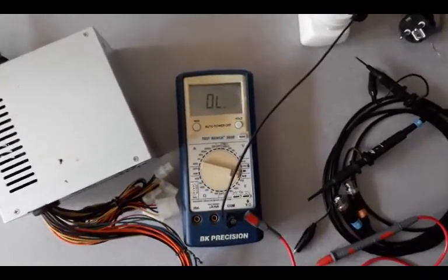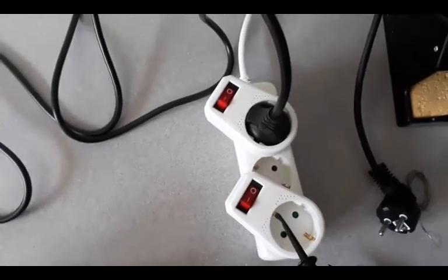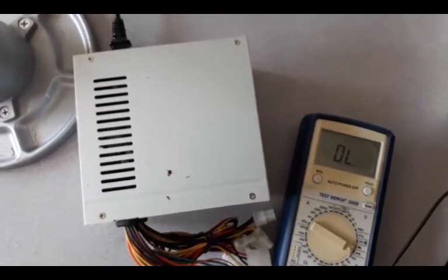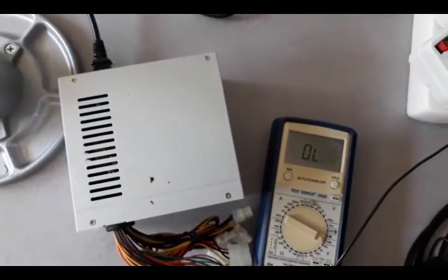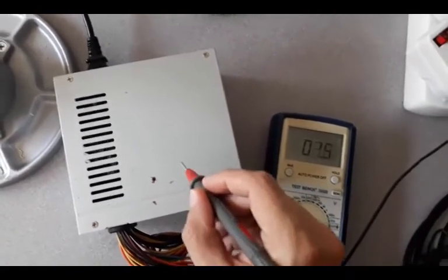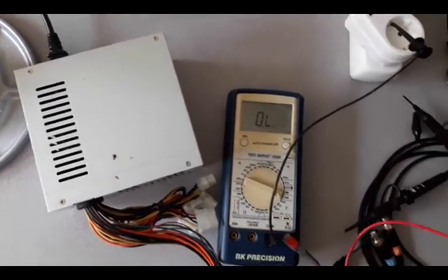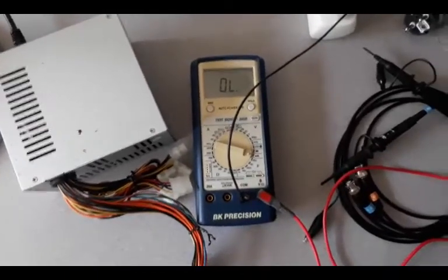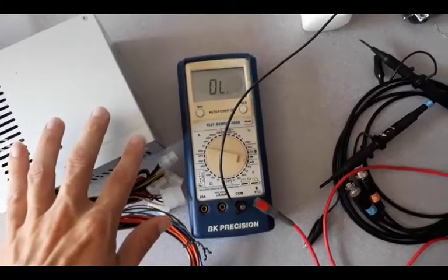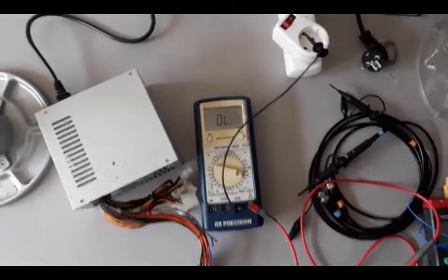I'm using the continuity tester — the beeping function of my multimeter — connected to an earthing clip. We can touch it with our finger. The actual power supply is connected through the cable, and in theory it's a device where the case should be connected to earth. So I take the other end of my multimeter and test — if I press hard to go through the coating, I can see that it does. What I really want is to touch the screws that are connected to the frame. So when I do any actual testing, I'll regularly just reach a finger over and touch, which discharges any ESD that's built up on my body before I transfer it to anything sensitive like a semiconductor chip.